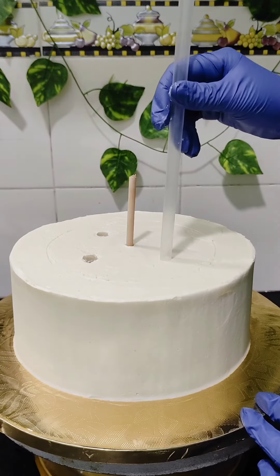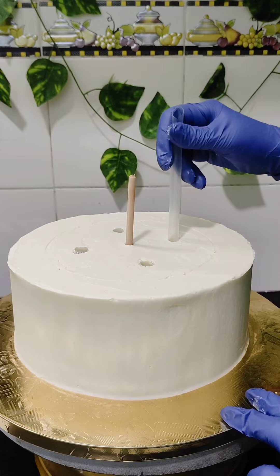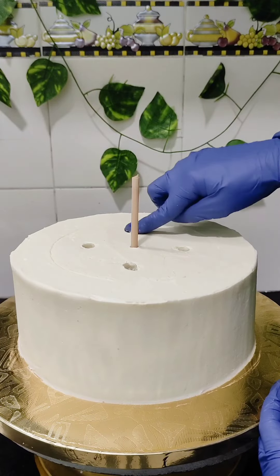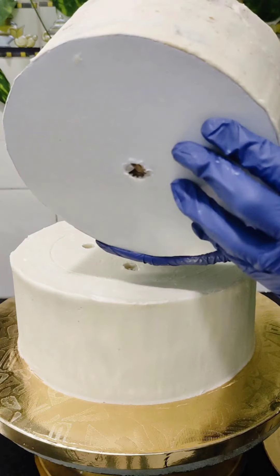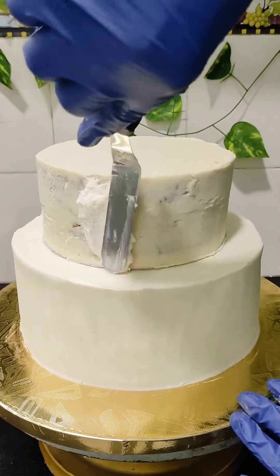I have also inserted four straws slightly smaller than the diameter of the top cake, so that the top cake can sit on them and it won't sink into the bottom tier. The top tier is kept on a cake base with a hole in the center. The wooden dowel from the bottom tier will go through this hole.